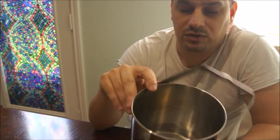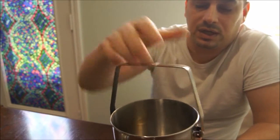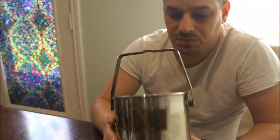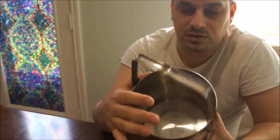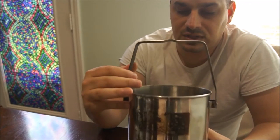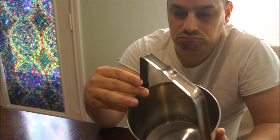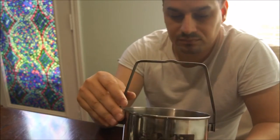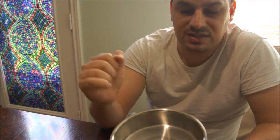The only thing to note with something like this, if you're using it on an open fire, is that this loop is the grab point and it will get hot. There are no handles to grab it on the side, so just be careful. But it's got a lot of volume — you can put your food in it when backpacking. They come in 10, 14, and 19 or 20 centimeter wide diameter. That's this one here, and this is by Zebra.